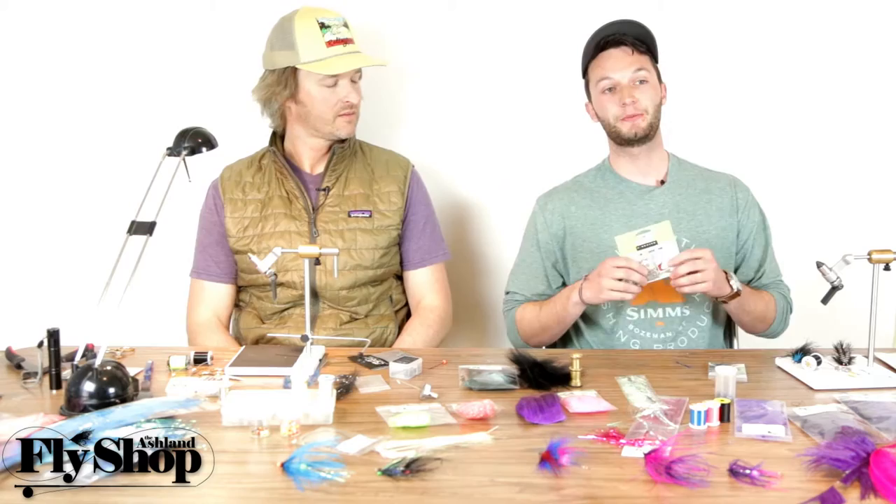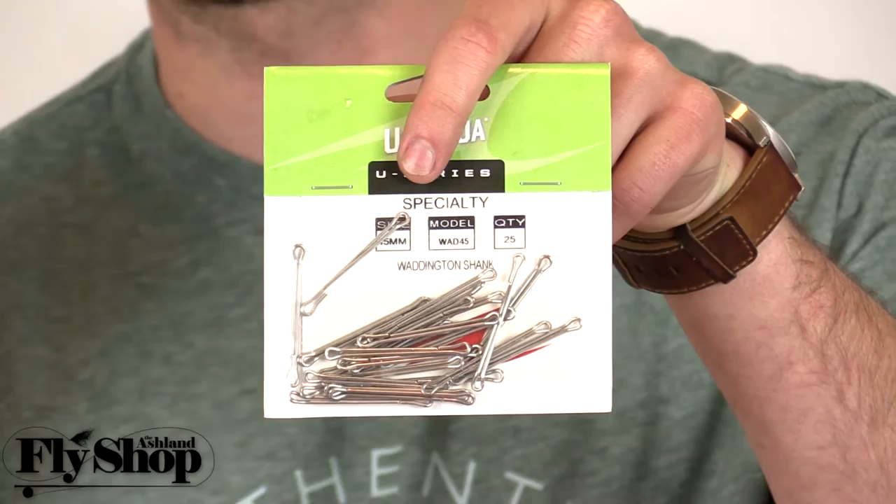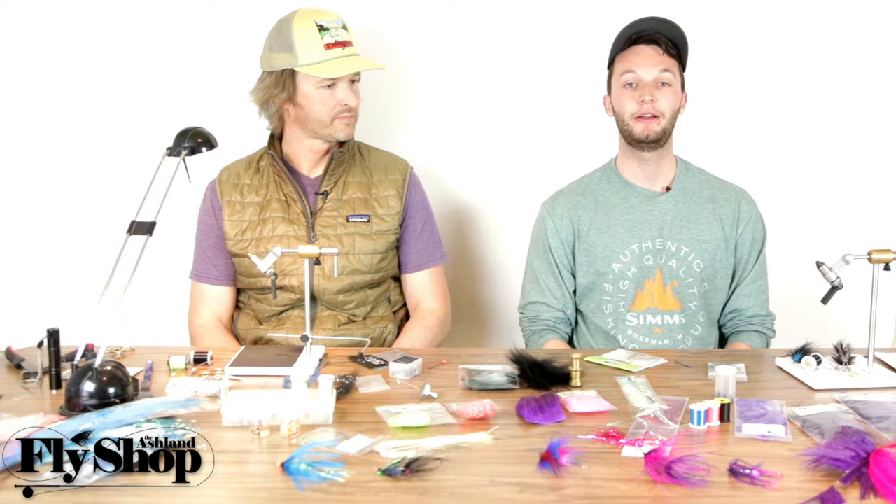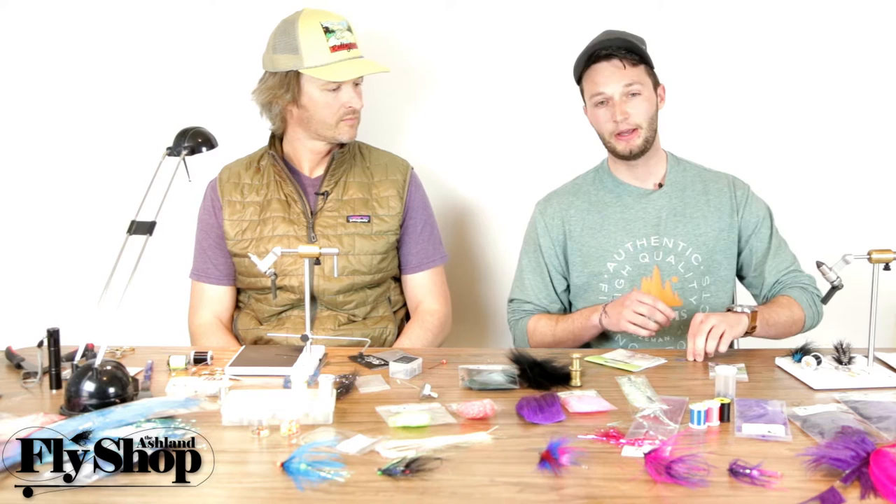One of the first shanks we look at is the Waddington. On the actual shank, it's double-wrapped with wire where it comes all the way back around in a full circle. The nice thing about that is you get a lot more weight out of the fly, so if you're doing an unweighted fly on a Waddington, it will get you down quite a bit further than doing it on any other shank.